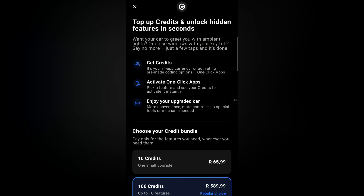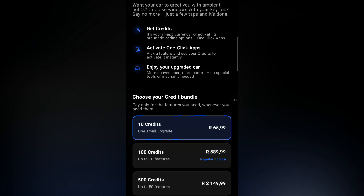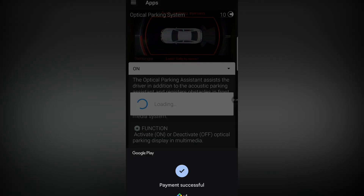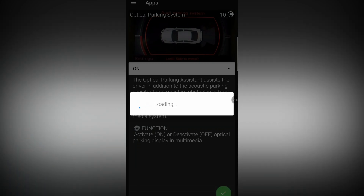We're going to select On and hold in the click button. It's going to tell us the price, we're going to pay — 10 credits — payment successful. It jumps back to the app and quickly activates it for us. Working!